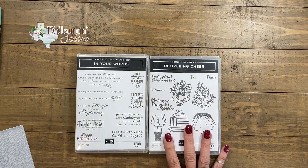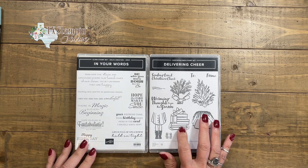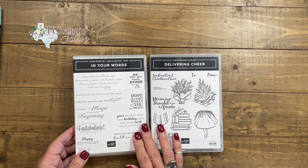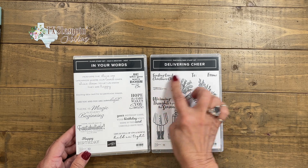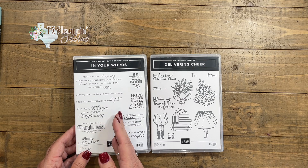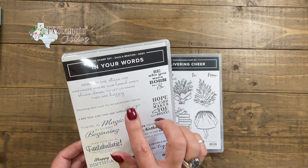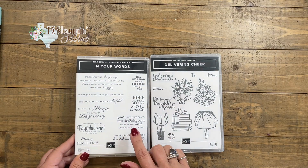I am using a new stamp set from the Holiday Mini Catalog called Delivering Cheer. Super cute! I've had a blast with this stamp set, and then I got to thinking this is more for the holidays, but what if we switch it up and add a different sentiment stamp set with it. So I chose In Your Words — I love all the sentiments.